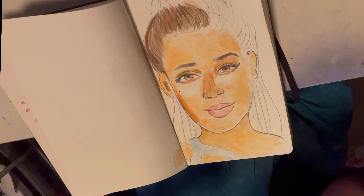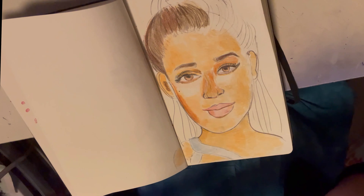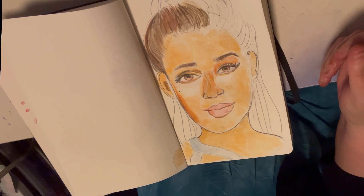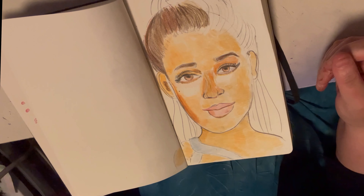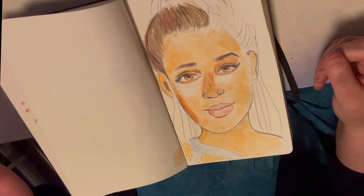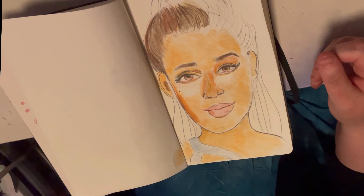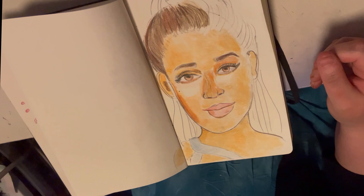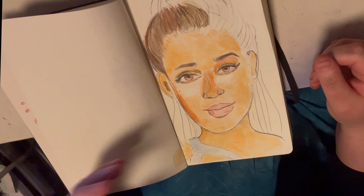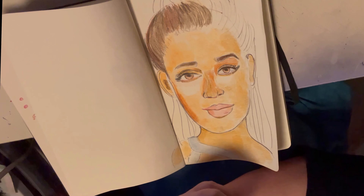Starting a portrait with guidelines and trying to position everything right takes a while and can be tricky on camera. There's a lot of pressure to get everything right off the bat. That's why I like to use guidelines all the time — it's how I map everything out, kind of like a Lego technique, but it's just my personal preference.